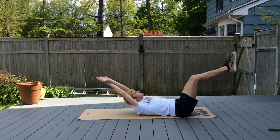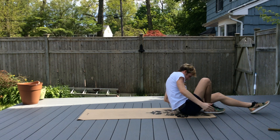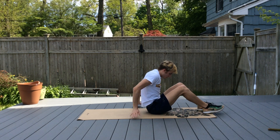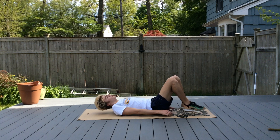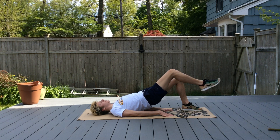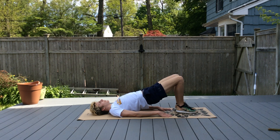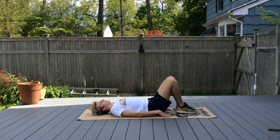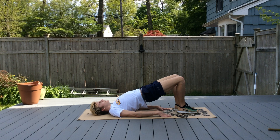We're going to do foot release bridges. Put your feet firmly on the mat, lift your hips up off the mat, and in that position, keeping it nice and tight, bring your right leg up and then back down, then your left leg up and back down. Kick right, left.